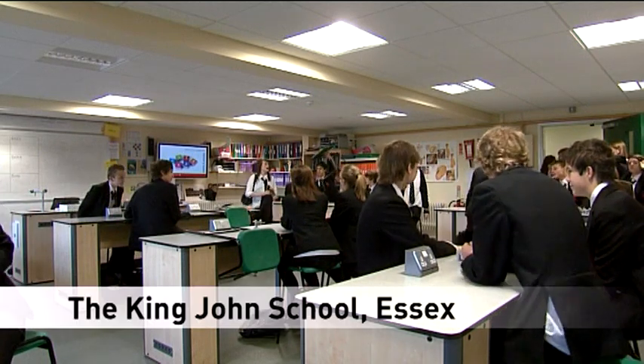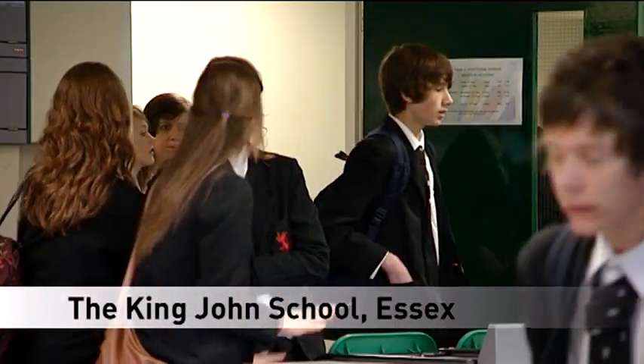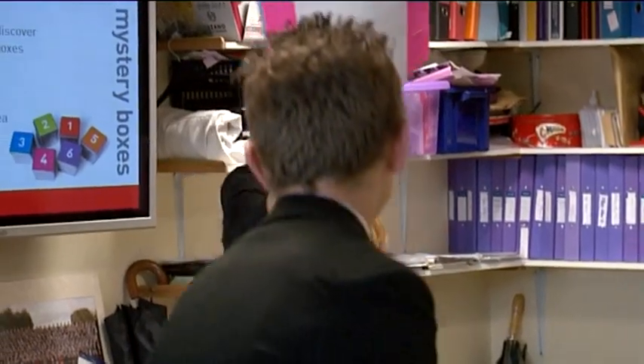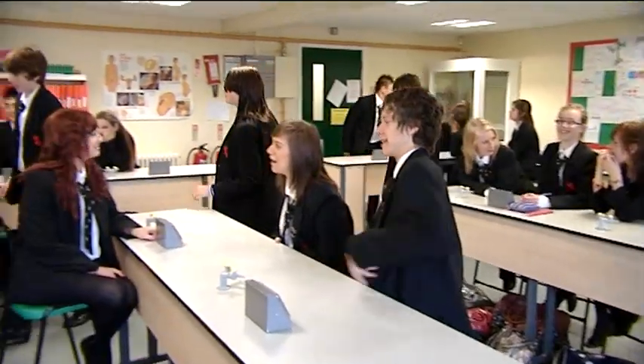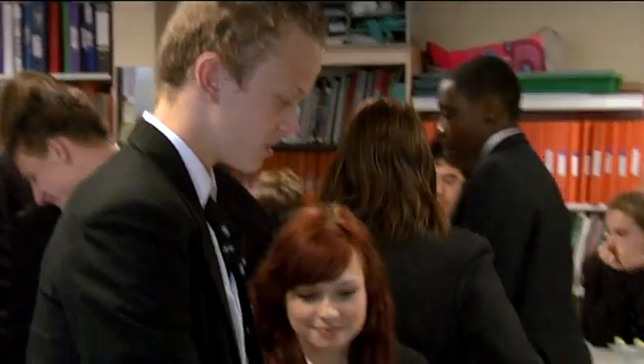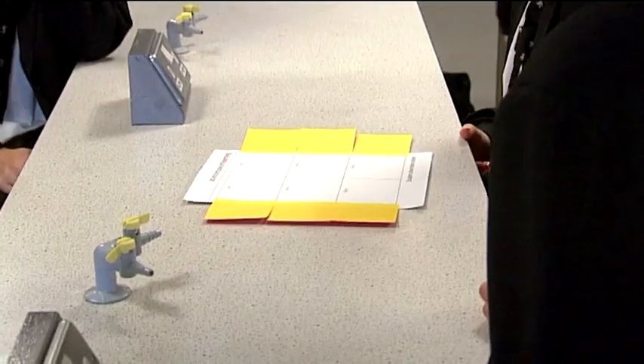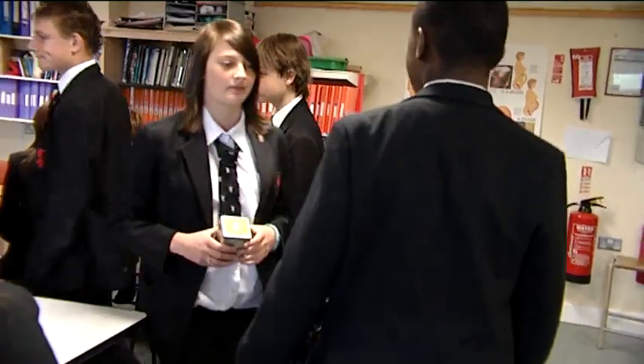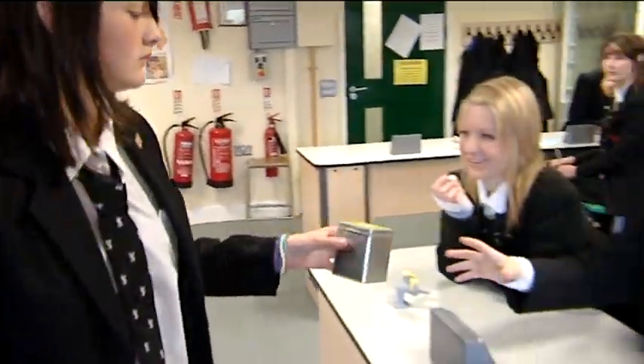The object of the activity is to work out what's inside a set of six mystery boxes without opening them. The activity begins by dividing up your class into small groups of about three or four students per group. Each group then receives an observation grid with post-it notes and a mystery box, and they have to come up with their best idea about what's inside the box.